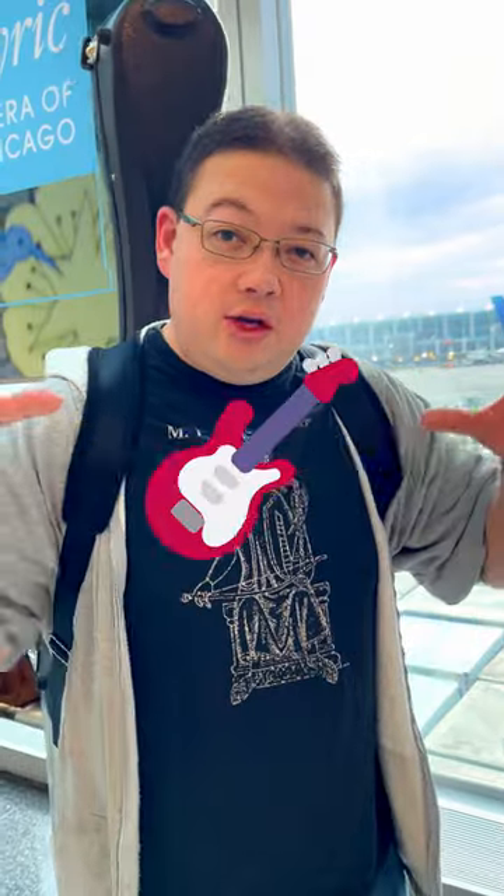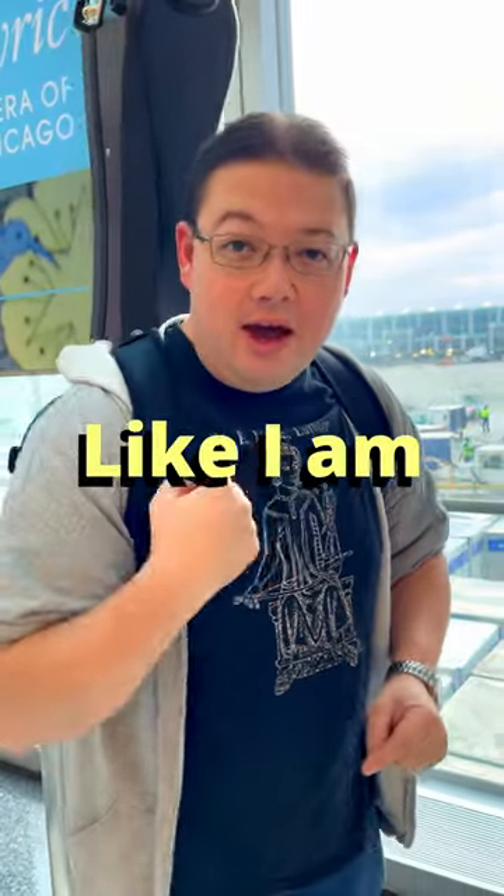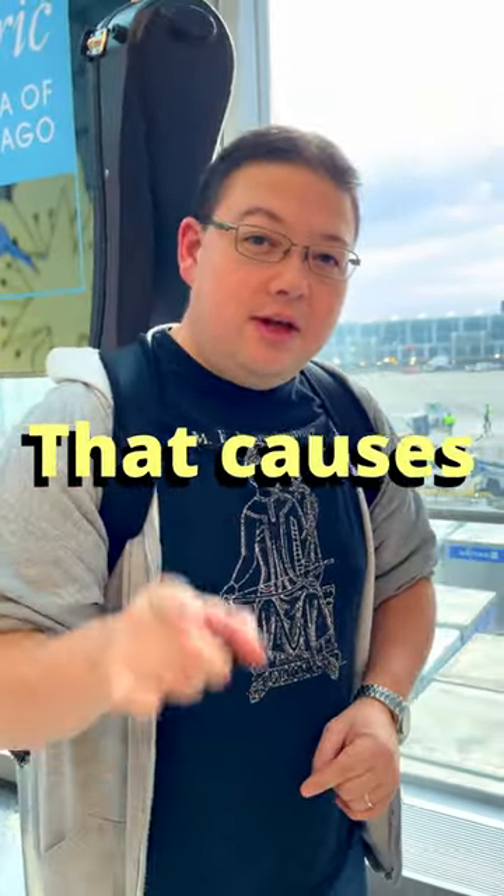But what you want to do is make sure that your guitar is well padded inside the case. But if you're gonna be flying like I am today, you want to make sure that your guitar doesn't rattle around in the case, because it's the rattle that causes the damage.